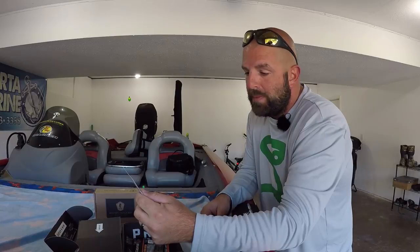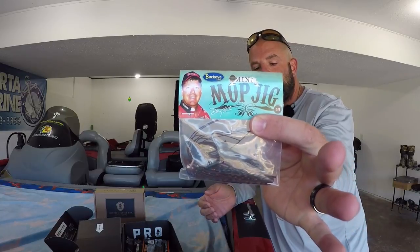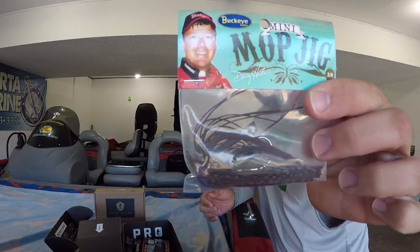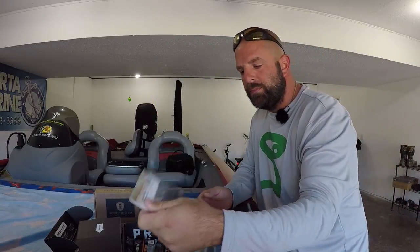Then we got the Mini Mop Jig from Buckeye Lures. I don't have any of the minis, I got the bigger size. This here is the Peanut Butter and Jelly Mini Mop Jig, three-eighths ounce. PBJ — pretty cool.